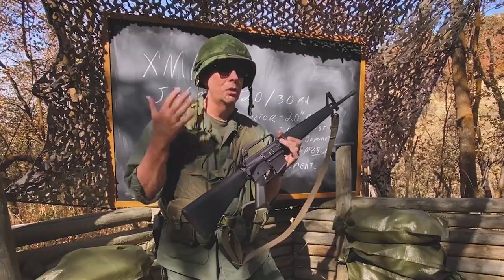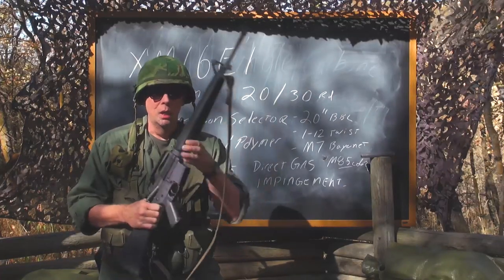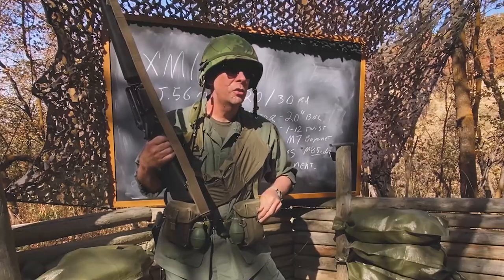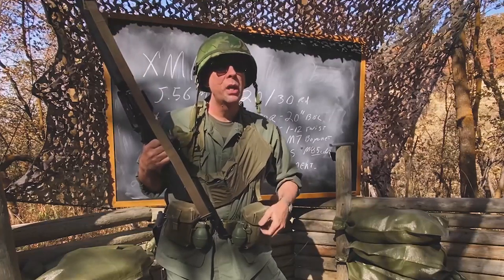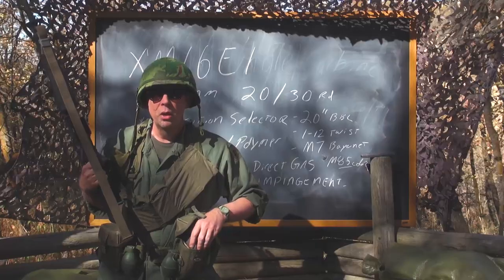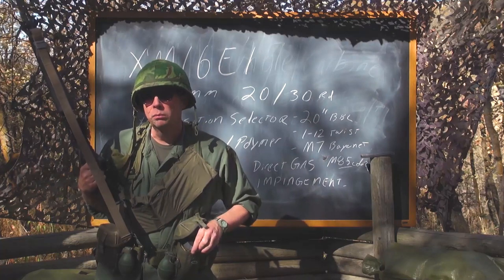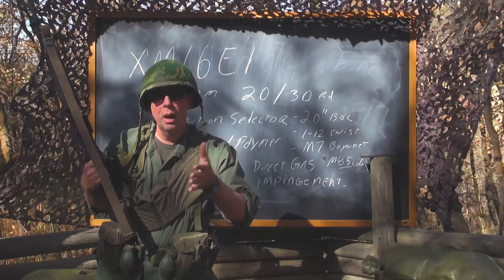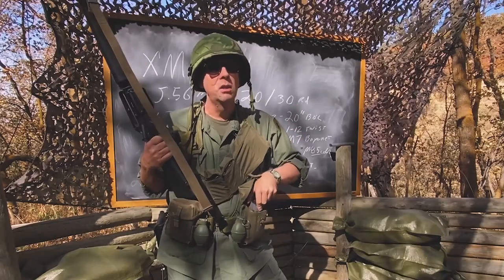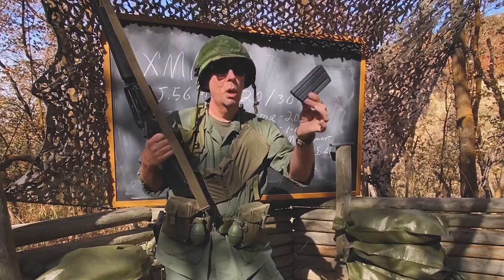What was unique about this gun? First, it was a direct impingement system — the first and most popular gun to use it. It used a detachable magazine, and the original magazine was 20 rounds. The original Browning Automatic Rifle magazines were 20 rounds, and the M14 also held 20, so at the time 20 rounds was pretty standard for American service rifles.